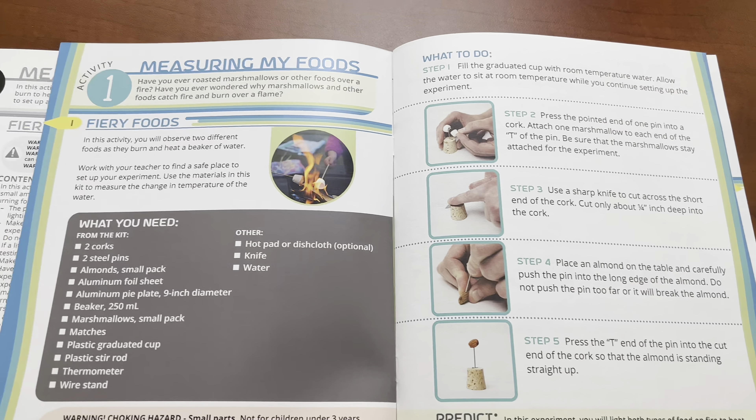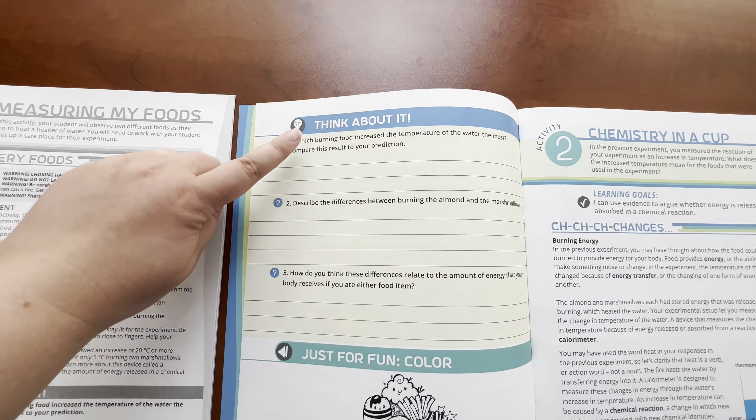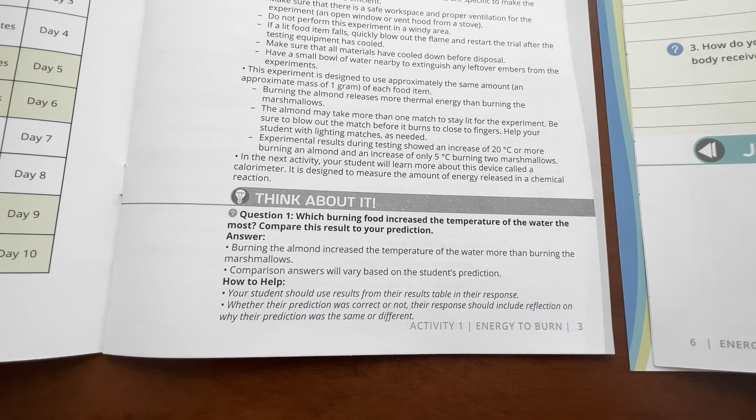The student workbooks are filled with science labs, lessons, and questions on your chosen topic. The workbooks guide your child through the learning experience with vocabulary words, visual aids, and hands-on science labs.